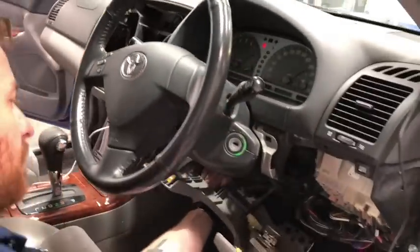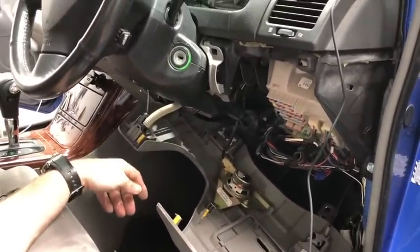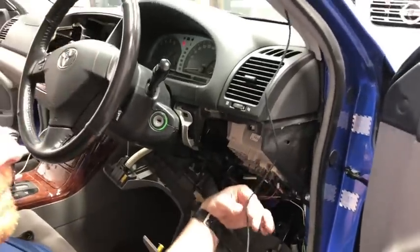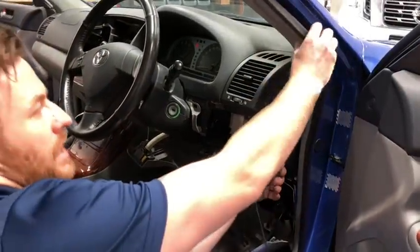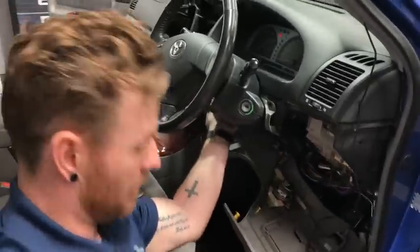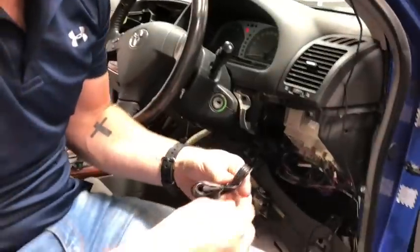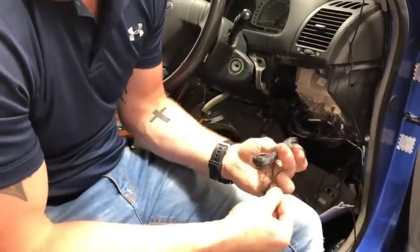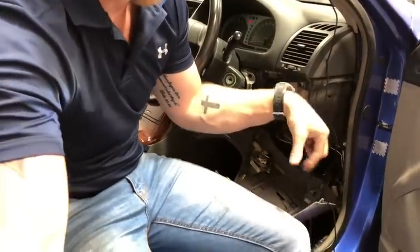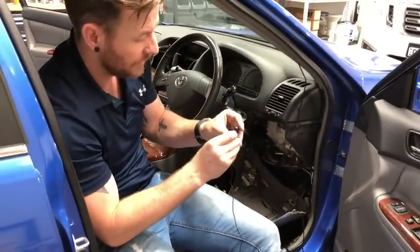Once we've done that, we can run our microphone and reverse camera really easily. We can run them down the A-pillar and across, tying them up with these looms, and pass them up into the center console. We're going to undo the microphone now. It's important that you run this external mic because it's going to give you crystal clear phone calls using the noise-cancelling external mic that comes with the Kenwood unit.